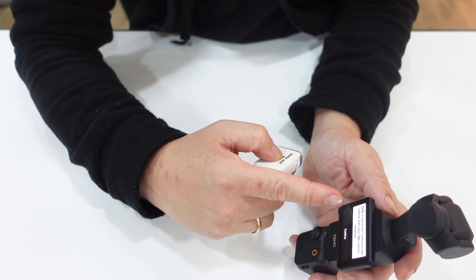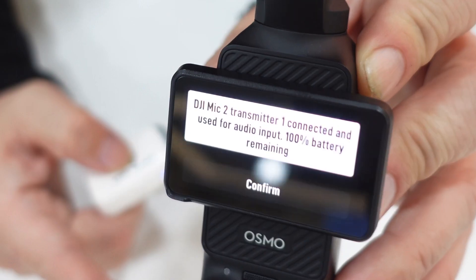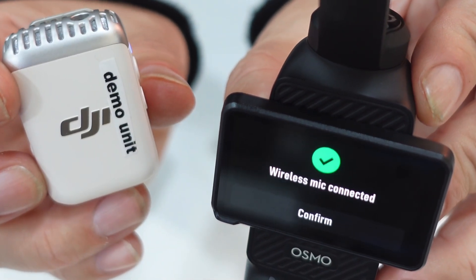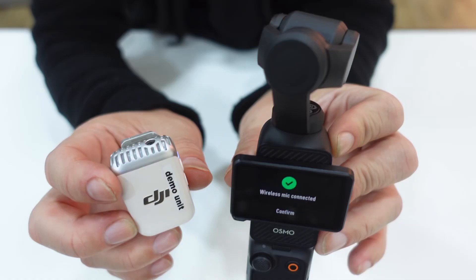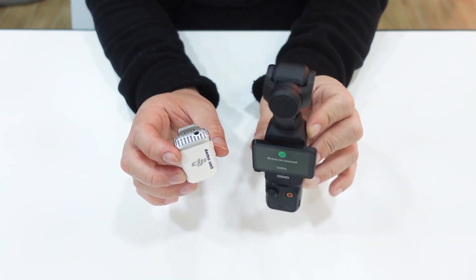Now it's connected. The message shows 'DJI Mic 2' — this transmitter is already connected to the DJI Osmo Pocket 3. You now have a wireless microphone connected to your DJI Pocket 3.